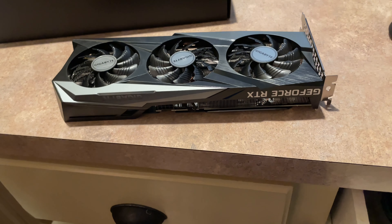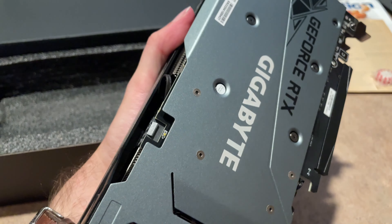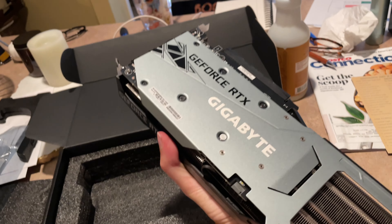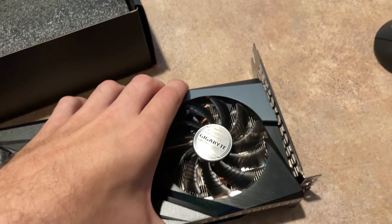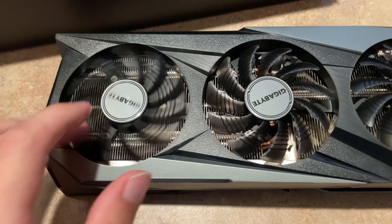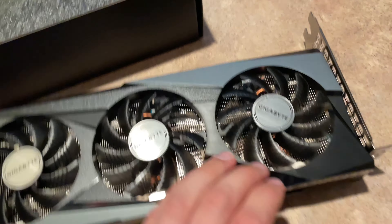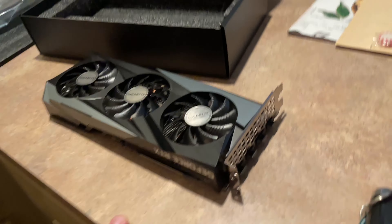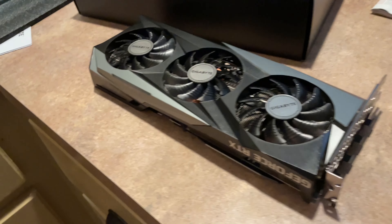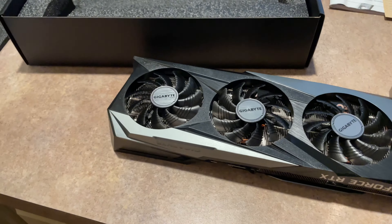Wow, that is nice. I believe that this was on sale for about — that's $390. Well, there you have it — my brand new little baby right there. That is my brand new 3060 graphics card. I can do ray tracing now!